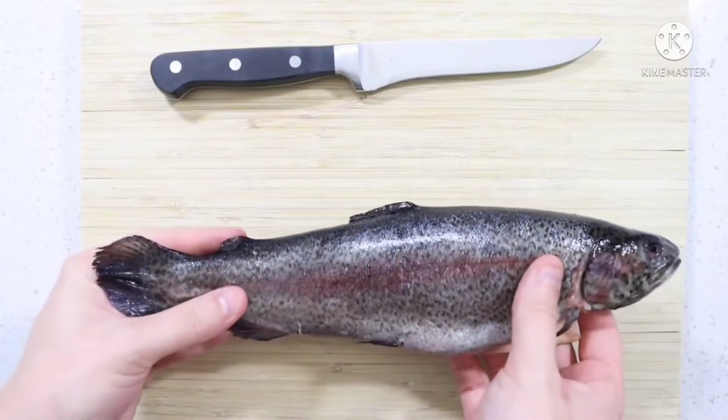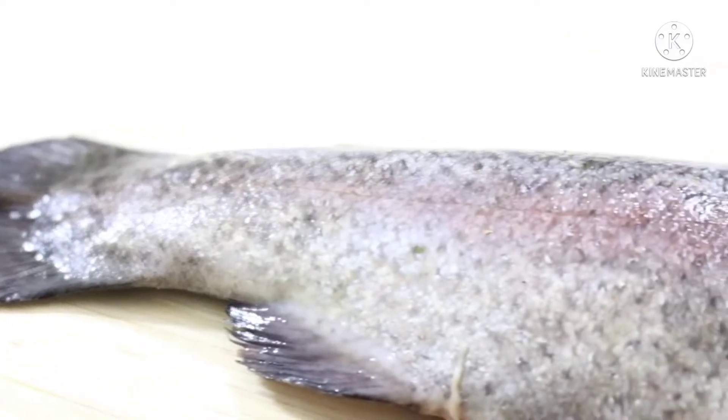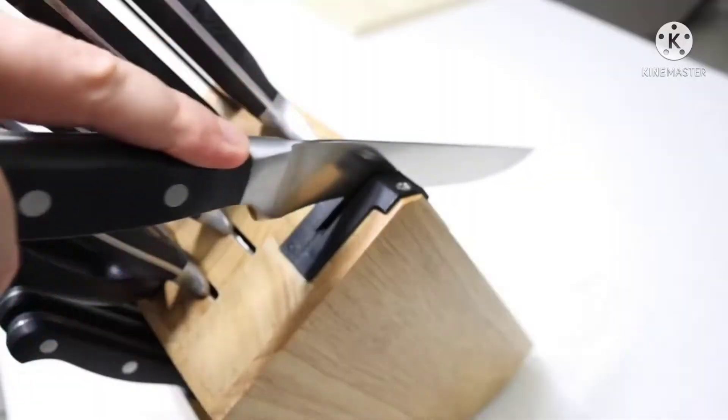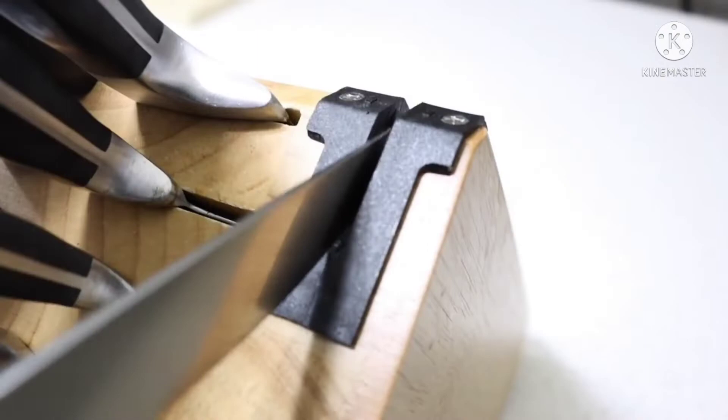How to skin and de-bone fish. You don't have to be a fully translucent chef to know how to skin and de-bone fish. It's incredibly easy — anyone can do this. Step 1: Sharpen your knife. Ensure the knife is as sharp as possible. This will make skinning the fish a lot easier.